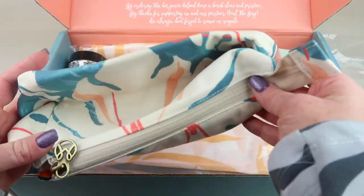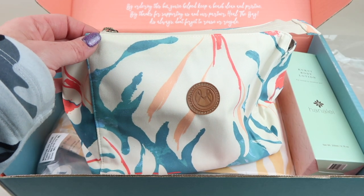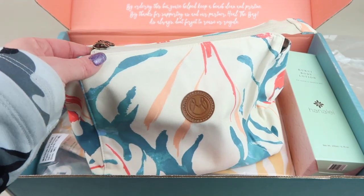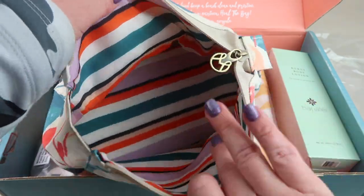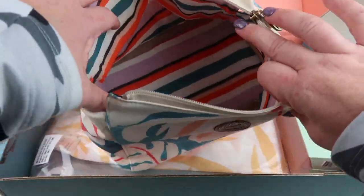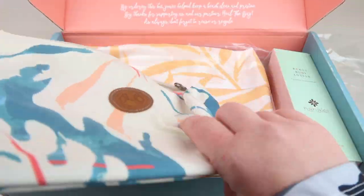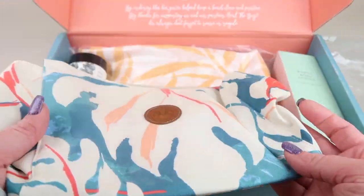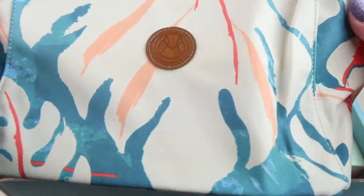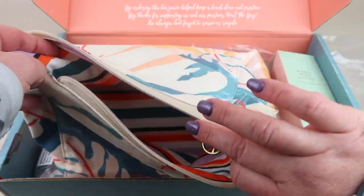Next up we have this cute little cosmetic bag or travel bag — this is the Tropics Cosmetic Pouch and it retails for $35. It's a nice size. It's soft but there's a little bit of structure to the bottom, so it's not just a pouch — it can actually sit upright. I like the pattern on the inside.